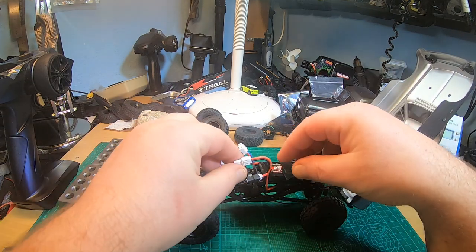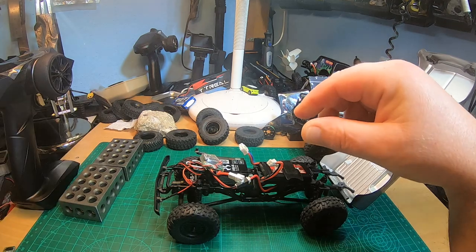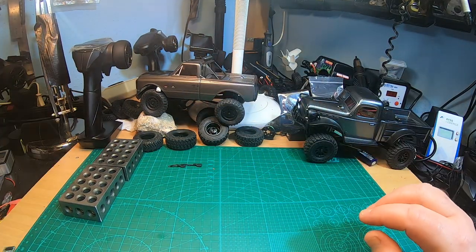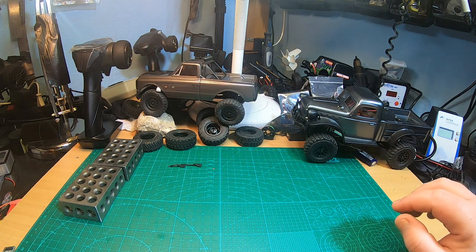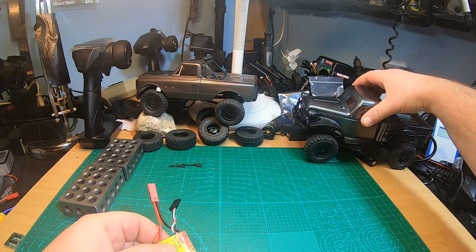One downside with these ESCs: you do not have an on/off switch. Now let's try the same thing with the larger ESC, the AS12-15, in the Panda Hobby.